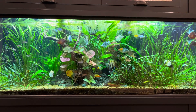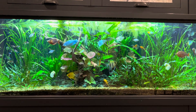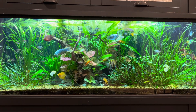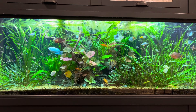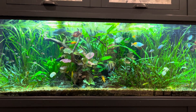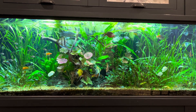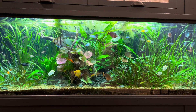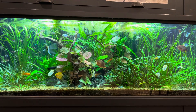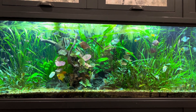With a community tank you never know what you're going to be focusing on at any given time. Hopefully it's not trouble — a sick fish, aggression, some calamity, a leak, God forbid. Hopefully when you take a gander at your aquariums, in particular display community tanks with so much happening at once, you see something wonderful that captures the eye.